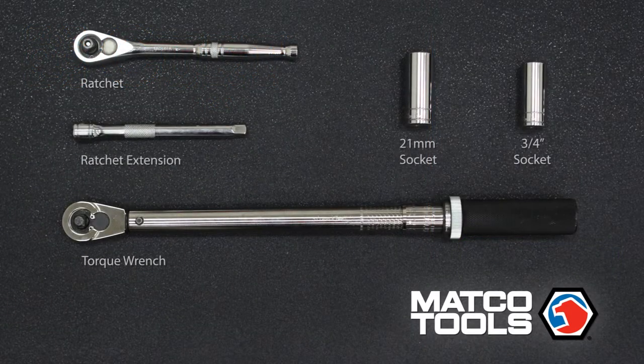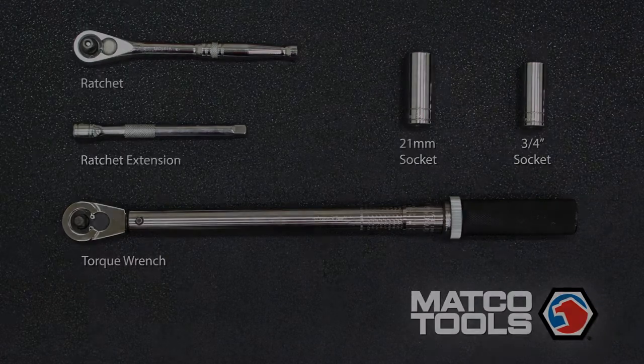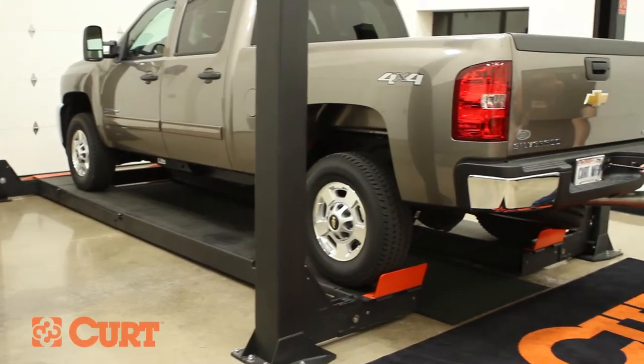These are the tools necessary for the install. Start by removing the spare tire for ease of installation.